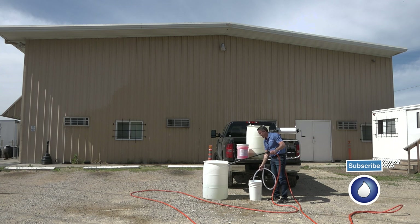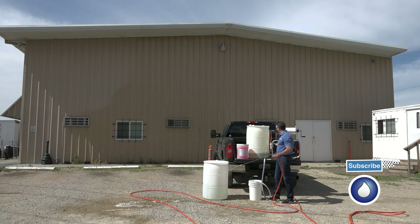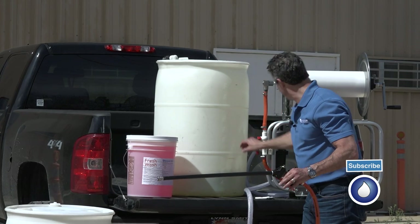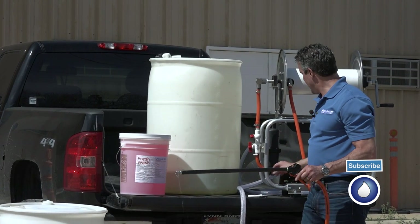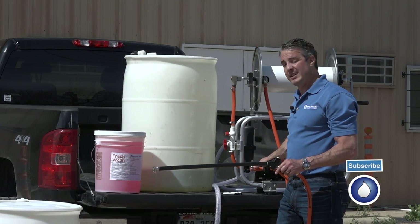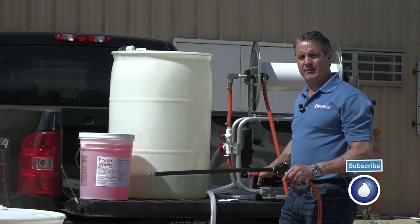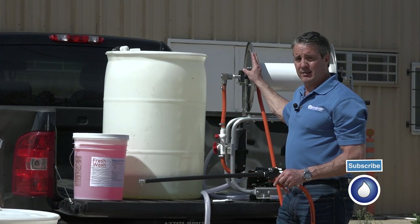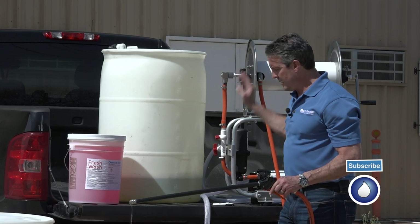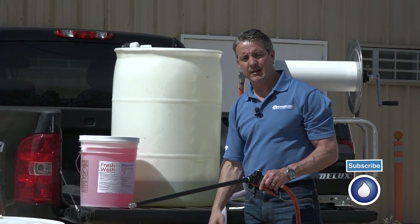Just pull the trigger, and now I can easily cycle through my pump and my accumulator tank. I've done most of that now, so I can turn that off. Now there's no more bleach left inside the pump to decrease its life. Highly recommend — you always rinse out your pump after every job, and at the end of the day, rinse out your entire system so that it's clear. It's easy to move the hose from your holding tank to a fresh water supply to do that.